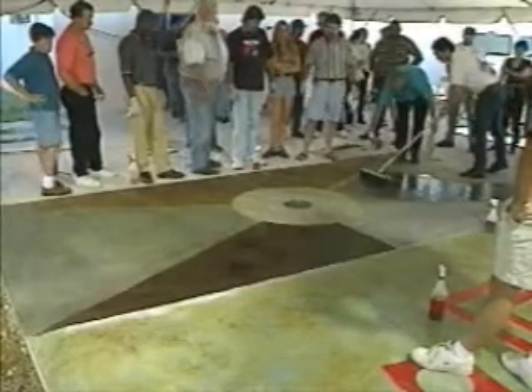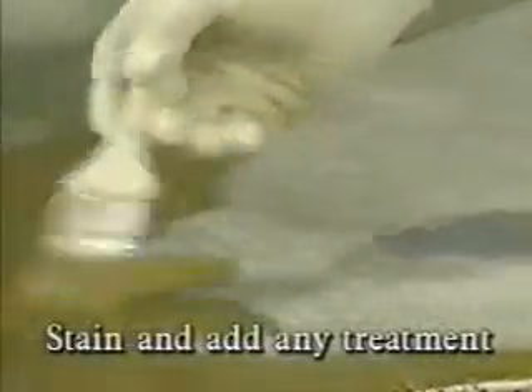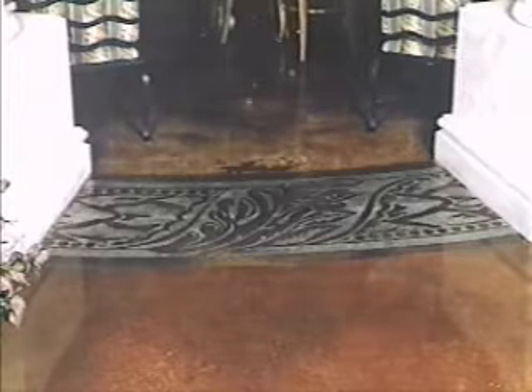Here are the four steps to a finished floor. One: cleaning and preparation. Two: stain and add any treatment. Three: wash it off. And four: apply sealer. And you're on your way to a fantastic looking hard surface. Let's begin.